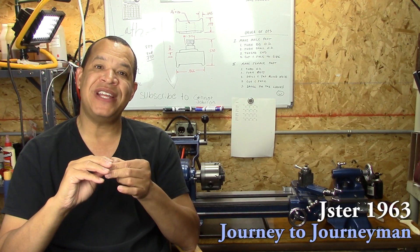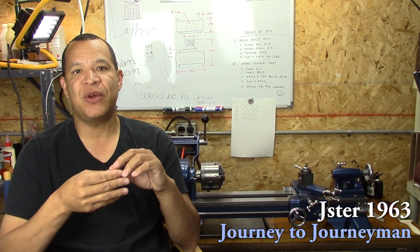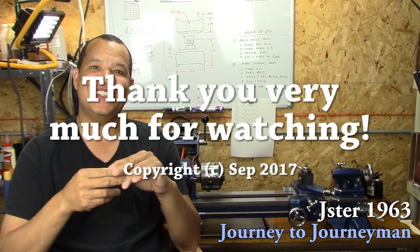I really appreciate you guys watching. Thanks for taking the time to spend it with me, and I hope to see you on the next Journey to Journeyman.